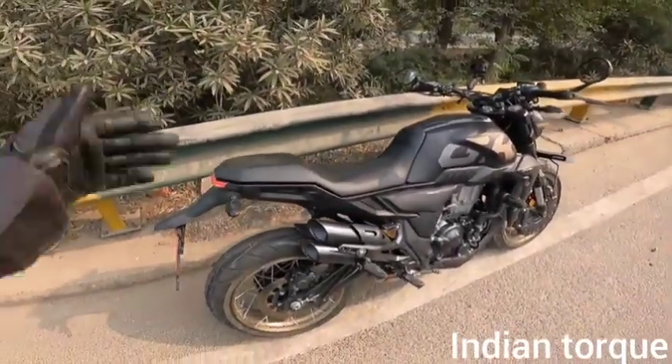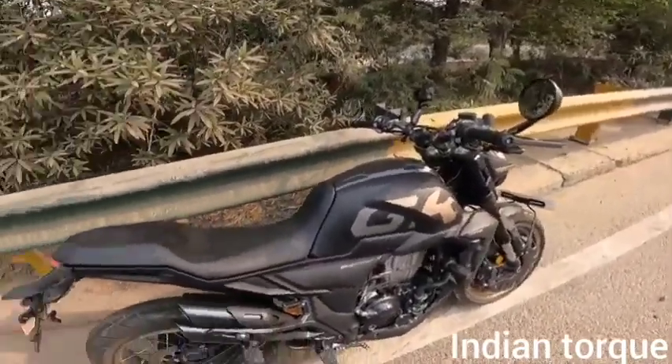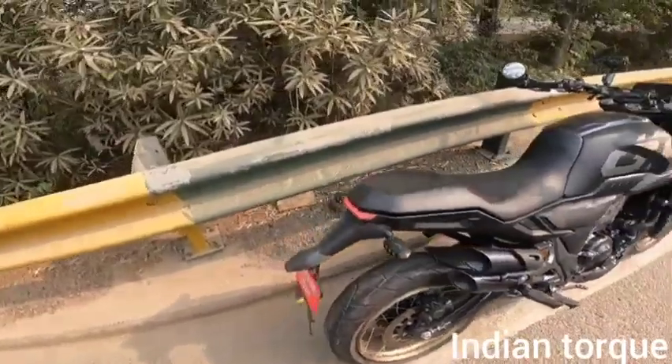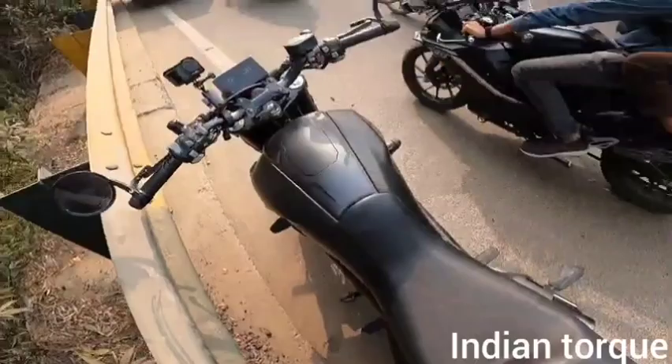Hello everyone, welcome back to Indian Tork. Today I am with my Zontis GK 350. I will tell you about this bike before driving, and after that I will share a detailed walk-around with you. The price in the Indian market is Rs. 3,47,000.